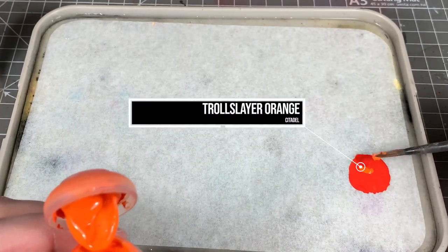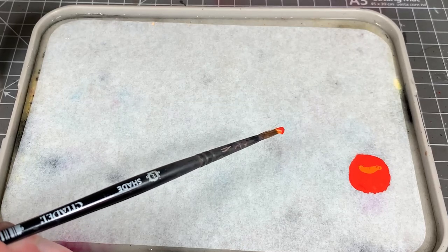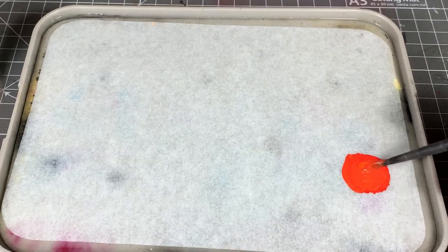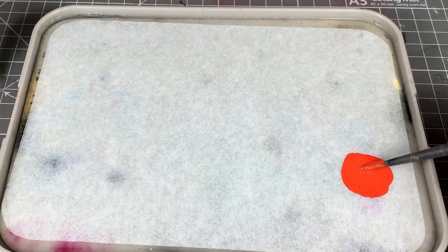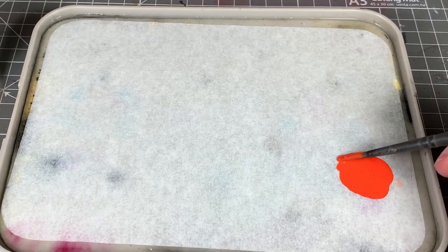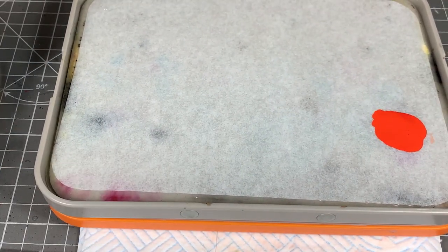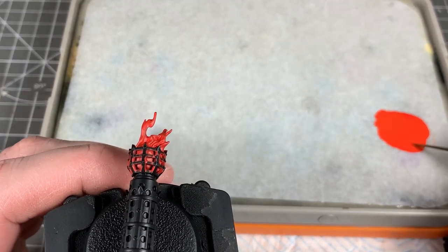Now we're going to add some more Troll Slayer Orange to our base coat mix and add some water so it comes down to a glaze consistency. When you're glazing, you want it to be really, really watery. Load up your brush, wipe most of it off on a paper towel, and then paint onto the model. Where the brush ends before you take it off the model, that's where the most paint ends up — so you start at the darkest area with your brush stroke and end at the lightest area.